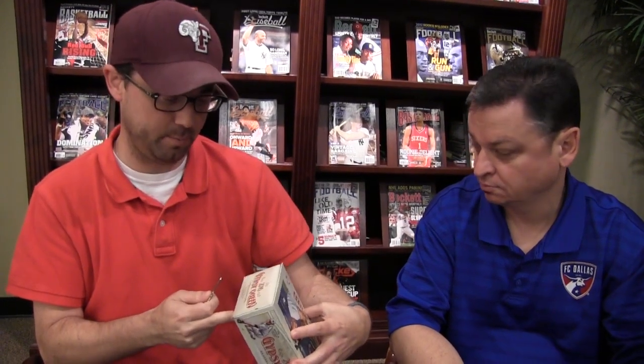Two autographs and two relics per box. About $120 a box, 24 packs, 10 cards per pack.